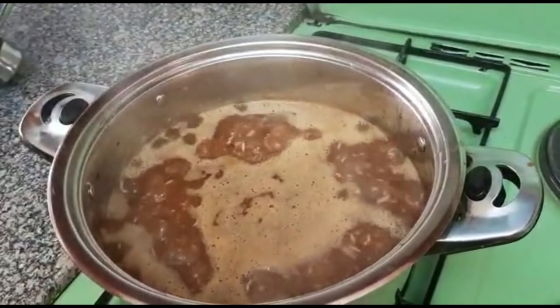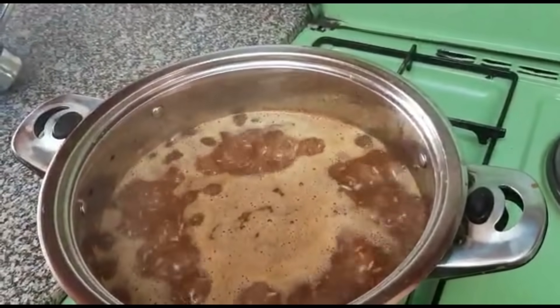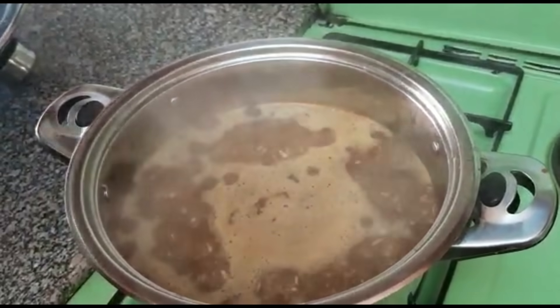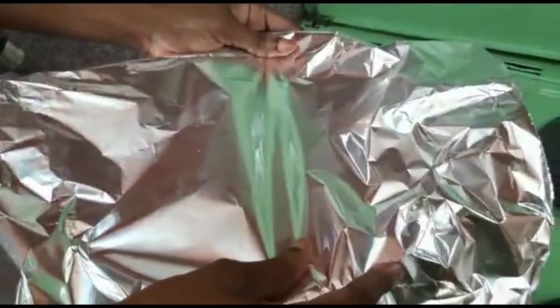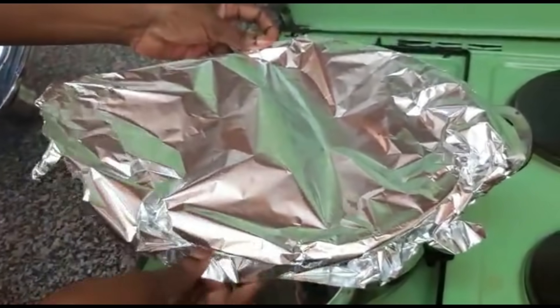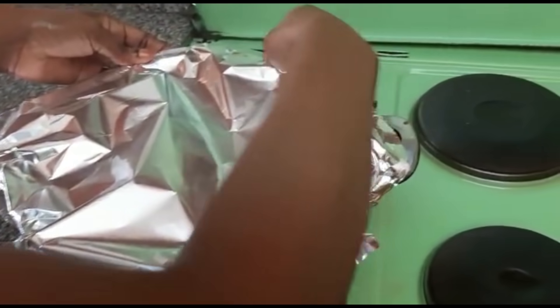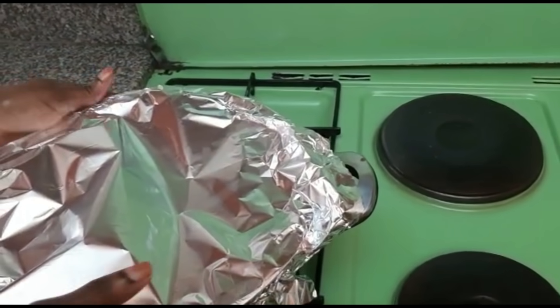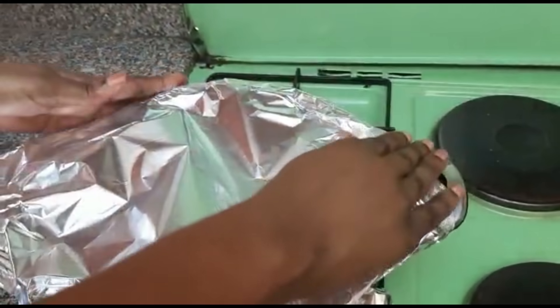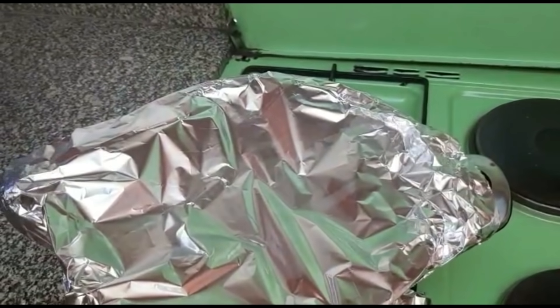At this point I want to cover the rice with foil so that it boils with the moisture inside. That moisture will help it to be even browner. I'll just cover it with the foil and let it cook.